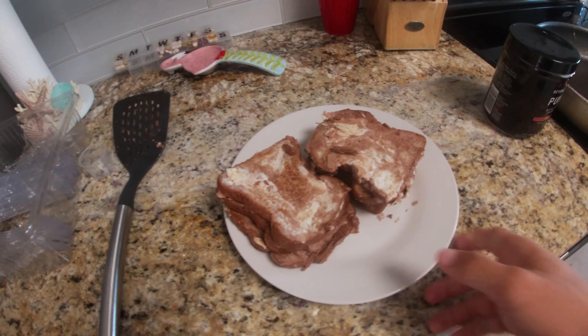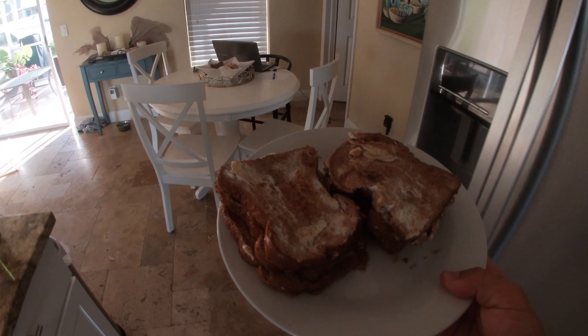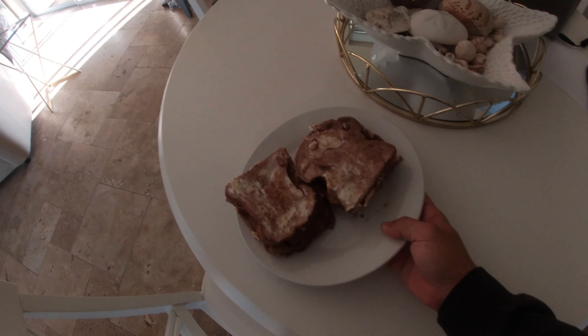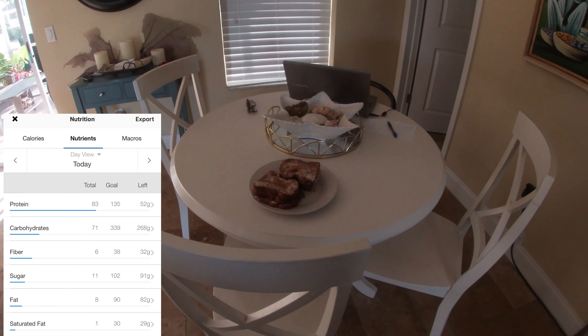Alright y'all, so this is the finished product — six pieces of French toast, and the macros are unbelievable. I'm going to go ahead and put up the macros on the screen right now so you guys can see. It's a lot of volume, it tastes good, and it's basically unbeatable for your breakfast meal when you're dieting or trying to lose some weight. I appreciate you guys, hopefully you enjoy the rest of the video, and I'll see you guys next time.